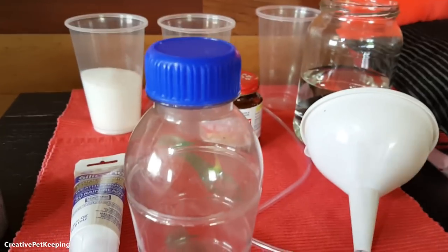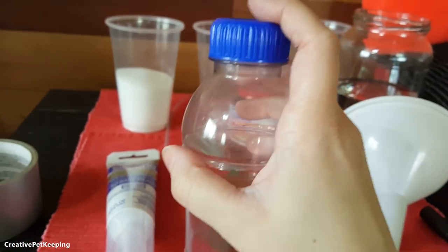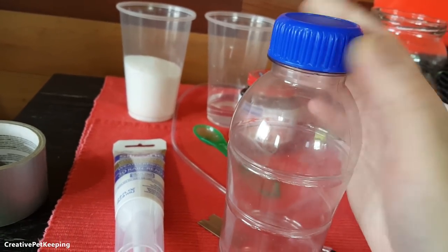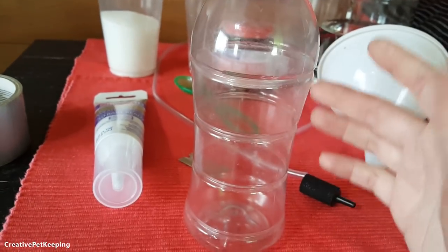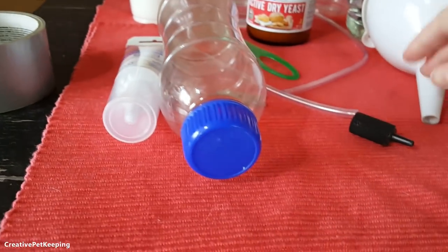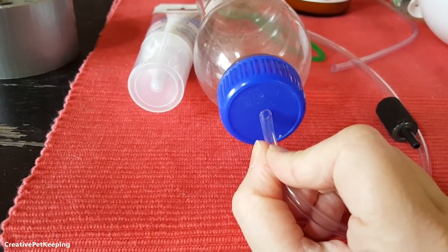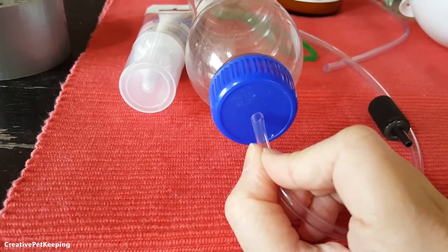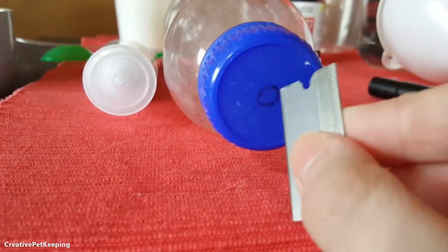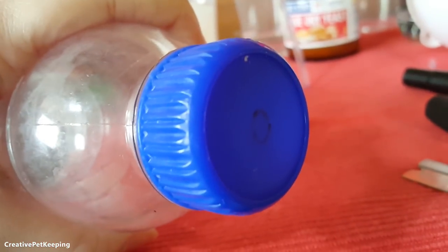So here's my bottle. I noticed that a lot of water bottles have had smaller, less secure caps lately, so I tried to find a beverage with a really strong and secure cap — this will help prevent leakage. I washed it out a little bit. What I'm going to do is put my airline tube right here and then trace it with a marker so I can get an idea of how big of a hole to make.